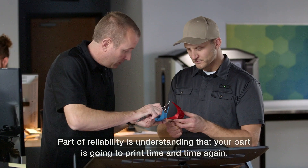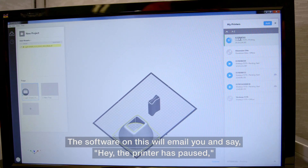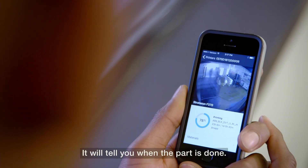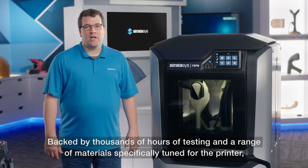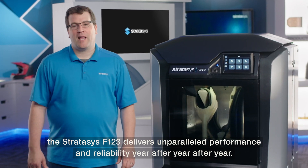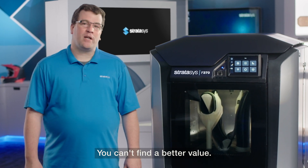Part of reliability is understanding that your part is going to print time and time again. The software on this will email you and say the printer has paused and it will give you a reason that it is paused. It will tell you when the part is done. Backed by thousands of hours of testing and a range of materials specifically tuned for the printer, the Stratasys F123 delivers unparalleled performance and reliability year after year after year. You can't find a better value.